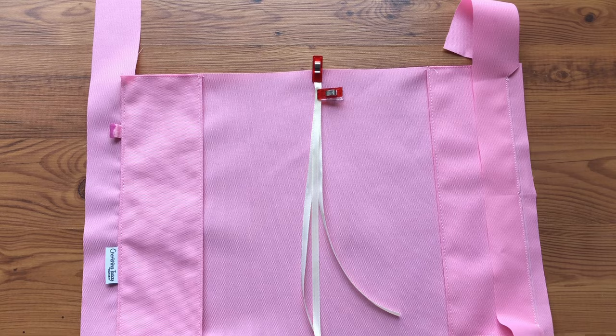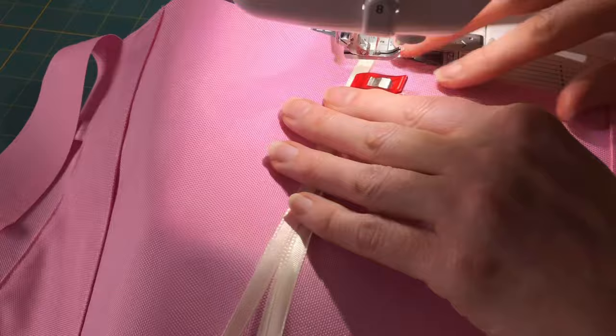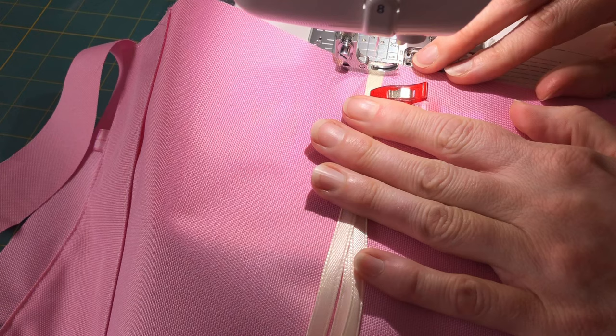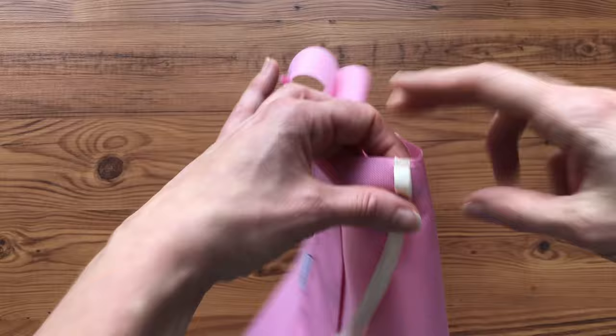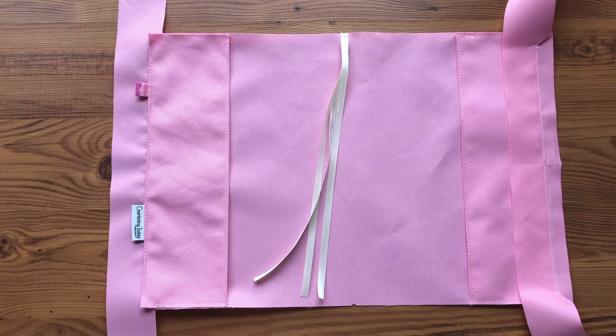Take the ribbons to the machine and baste them on with a 1/8 inch seam allowance. Start right in the center, and a 1/8 inch seam allowance. Backstitch. We basted the ribbons on with a 1/8 inch seam allowance to the top on the right side of the interior. Now we're going to set this aside and begin working on our zipper tape.